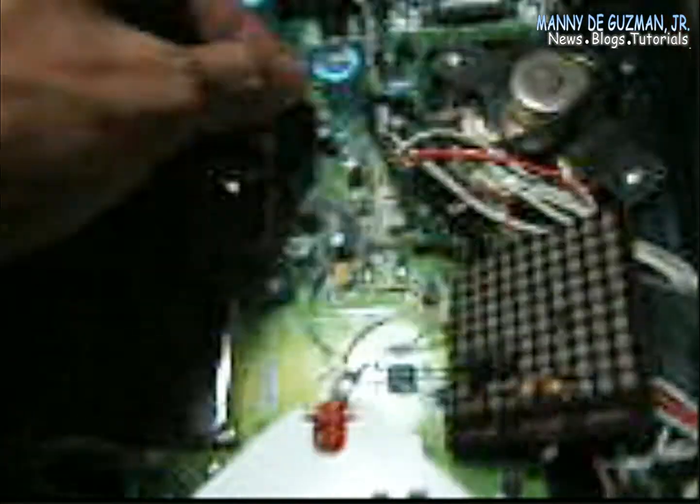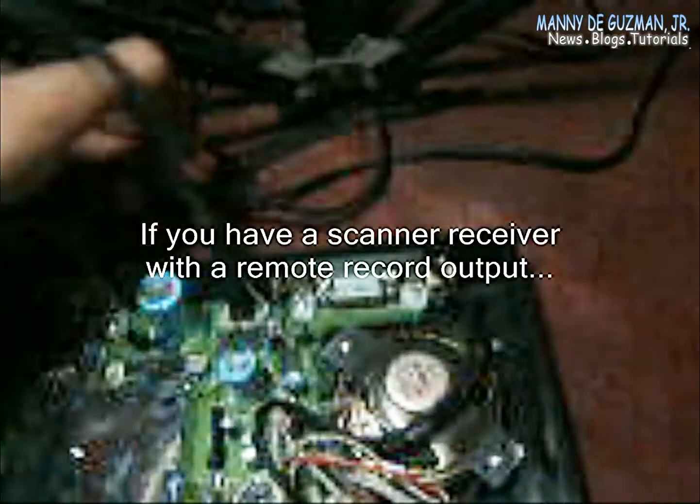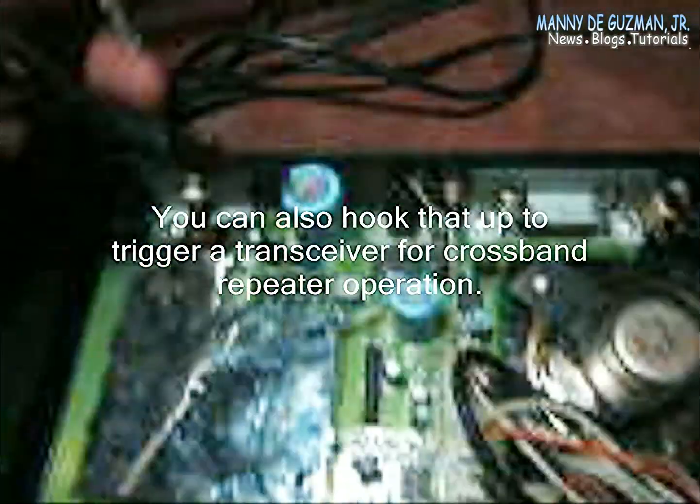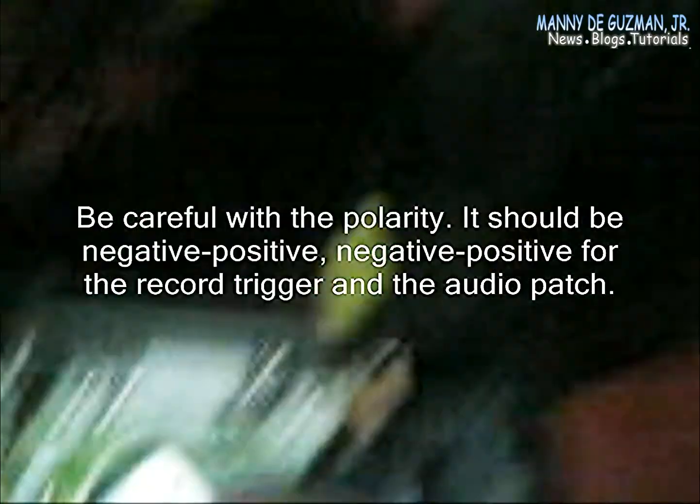The baseband audio out is connected here. So let's hook everything up. I have a patch cord that I made — going to hook this first to the squelch trigger, and this one to the baseband audio out, then connect the output to the microphone input of the two-way radio.